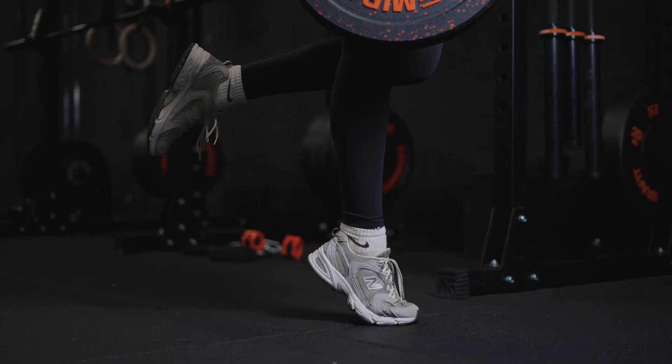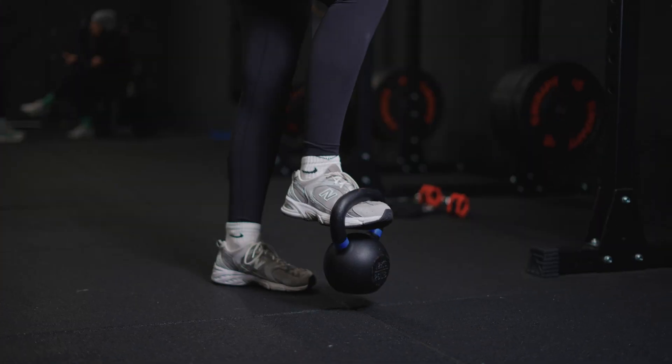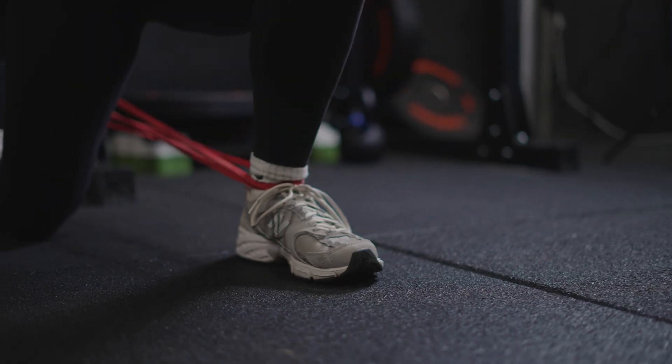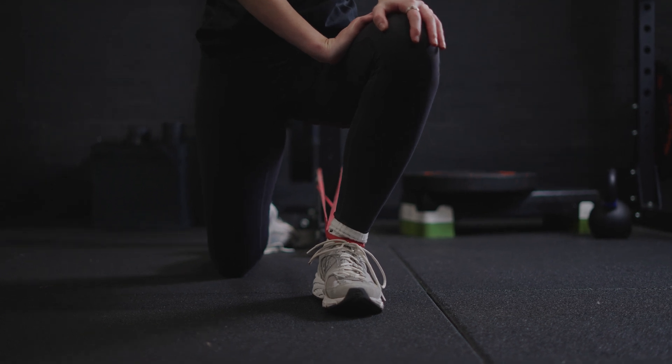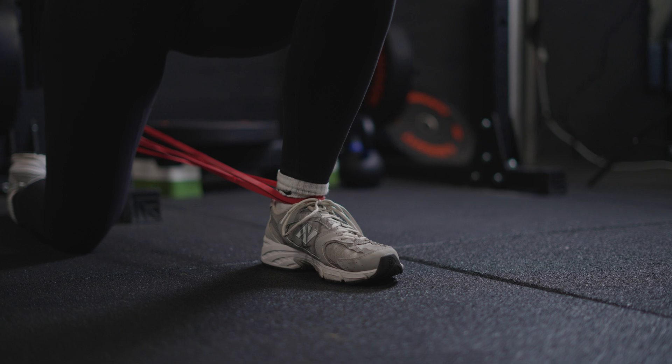In terms of strengthening, we want to be able to get that pain-free movement into plantar flexion. To do this, we might have to de-load that movement first, either by taking it onto two feet so that we've got half the body weight through the legs, or onto a machine like the leg press so that we can control how much weight is going through it. Whilst we're working on this, we also want to strengthen the other movements through the ankle, such as your inversion and eversion and your dorsiflexion.